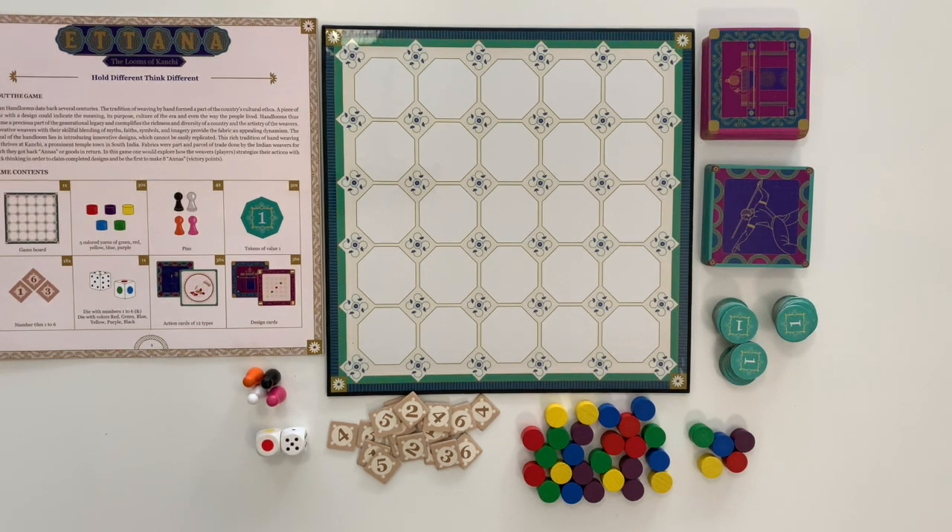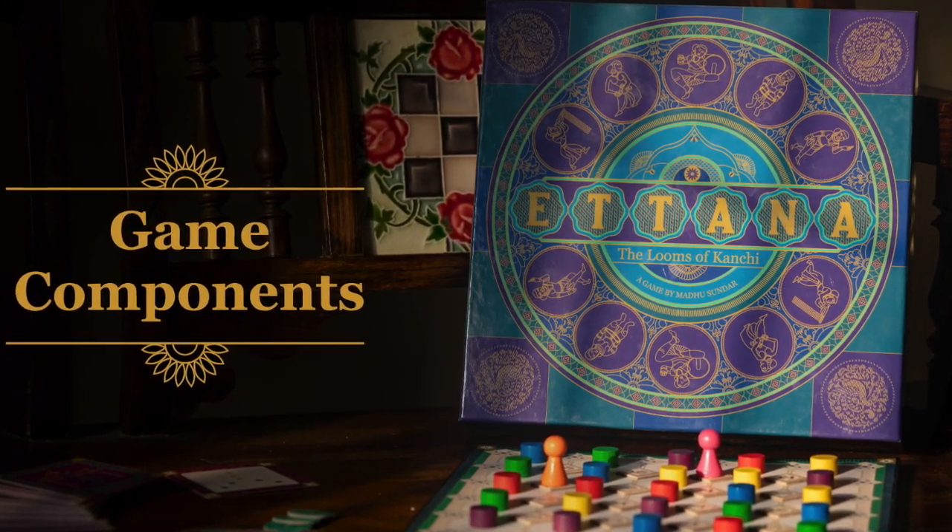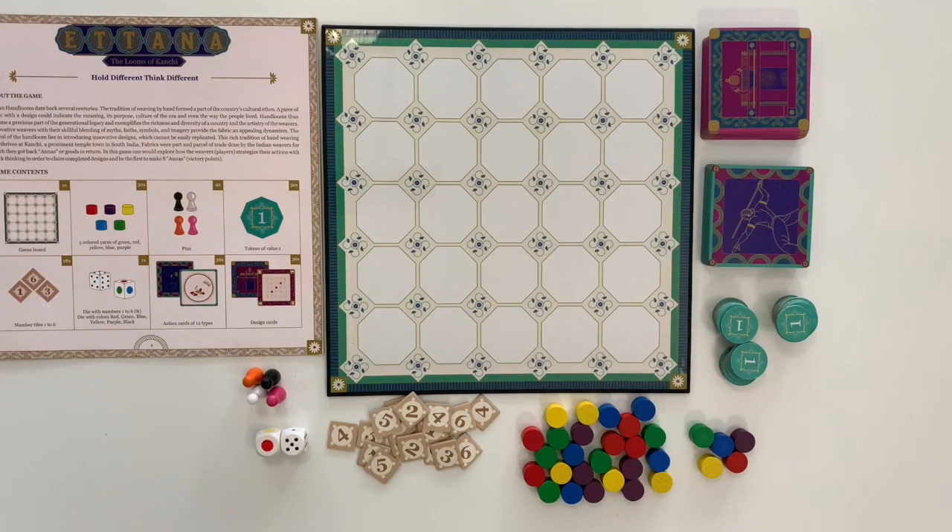Let's understand the rules of Yatanna, the looms of Kanshi. These are the components.